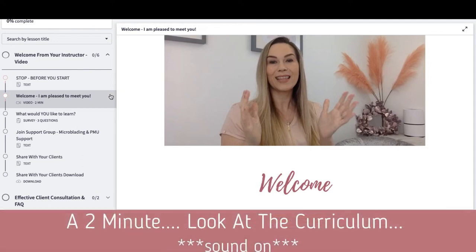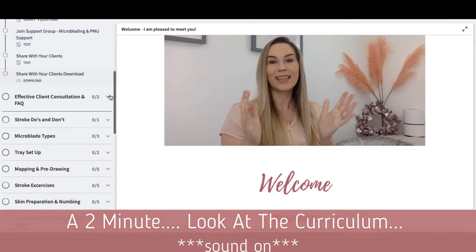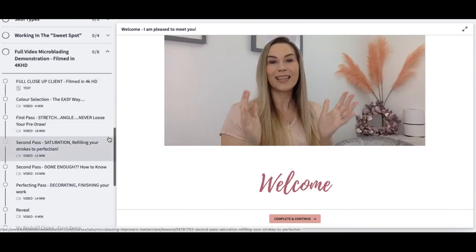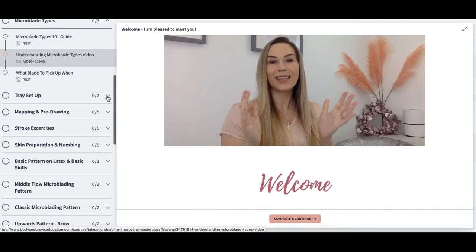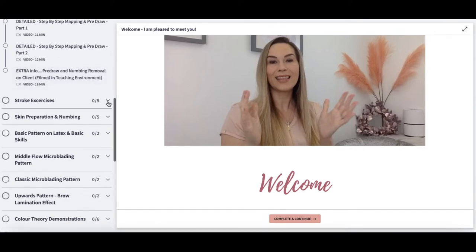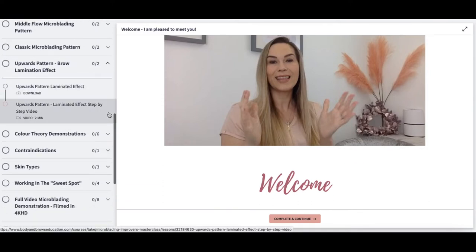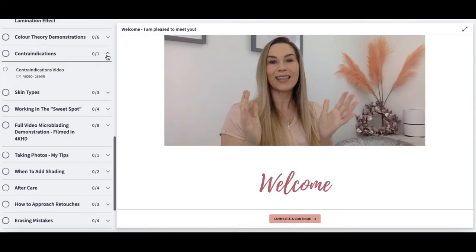If you're looking for a course to advance your microblading skills and knowledge, this is it. Just look at the content that is included — we're going to have a look at each of those sections in a little bit more detail. You'll see as I scroll through, each of these sections have numerous subsections and videos. There really is so, so much included. You can see where this eight hours of content comes from.